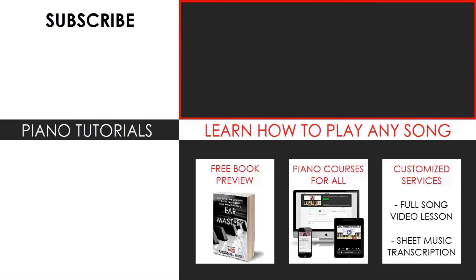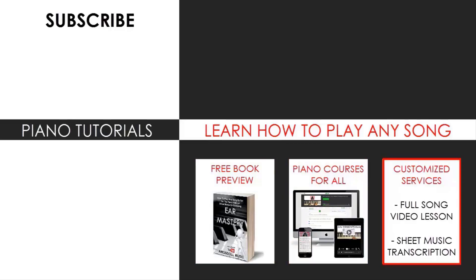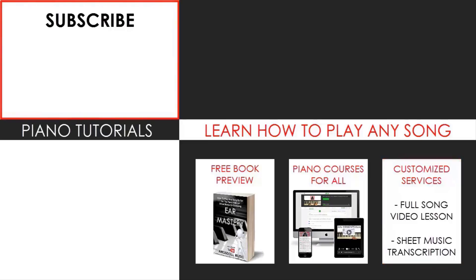If you want to learn more piano from me, check out my piano courses on how to play by ear, improvise, read sheet music, how to play and sing, and many more courses at all levels — even for those who have never touched a piano before. Enjoy your time around my channel and see you next time.